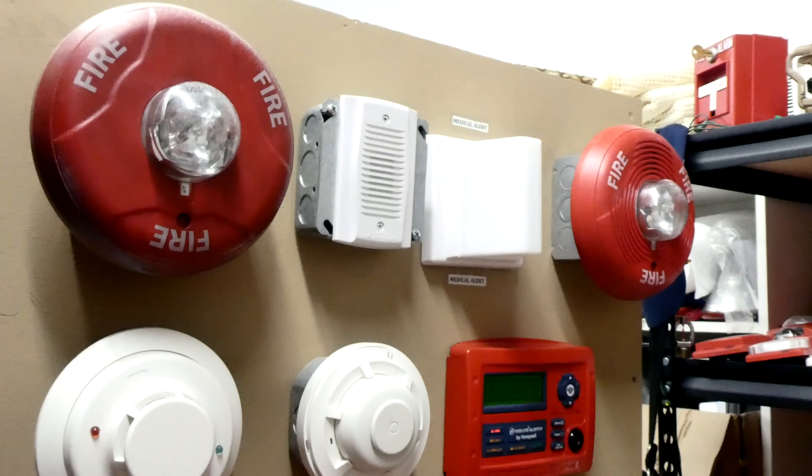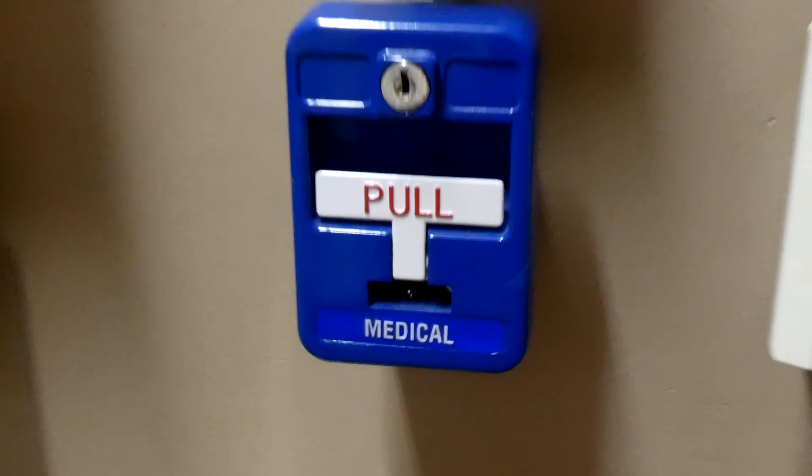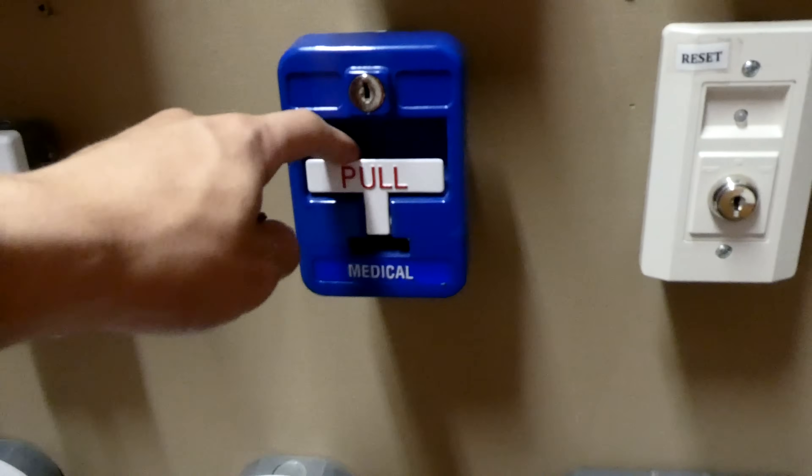That's loud, isn't it? And it kind of sounds like a smoke alarm. I also have it wired in so that it works with this blue medical pull station too. Let's go ahead and demonstrate it.